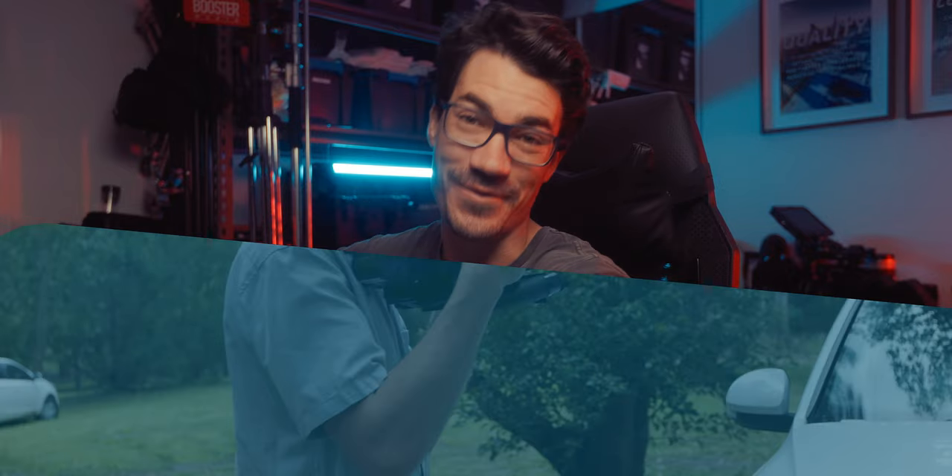Alright guys, so this is the latest and greatest from Nanlux — sorry, I mean Nanlite — this is the Forza 720B. All jokes aside, this actually should be part of the Nanlux range, and I'll let you know exactly why.